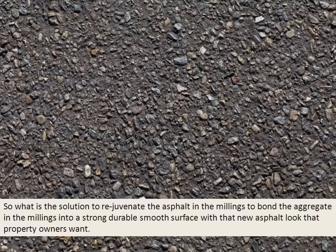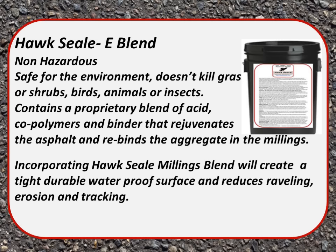So what is the solution to rejuvenate the asphalt in the millings and bond the aggregate into a strong, durable surface with that new asphalt look? We believe the answer is HawkSeal E Blend. It's non-hazardous, safe for the environment, and doesn't kill grass, shrubs, birds, animals, or insects. It contains a proprietary blend of acids, co-polymers, and binders that rejuvenates the asphalt and rebinds the aggregate. Incorporating HawkSeal Millings Blend creates a tight, durable, waterproof surface and reduces raveling, erosion, and tracking.